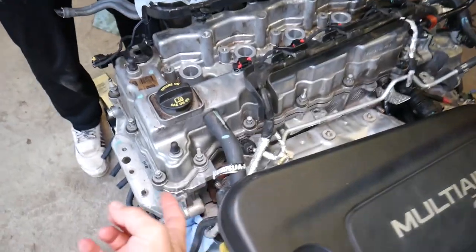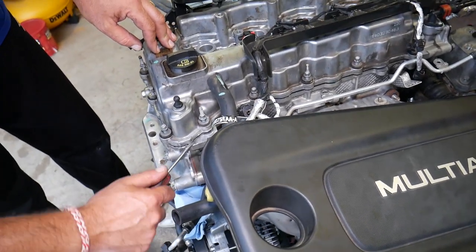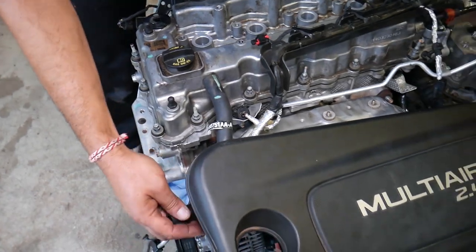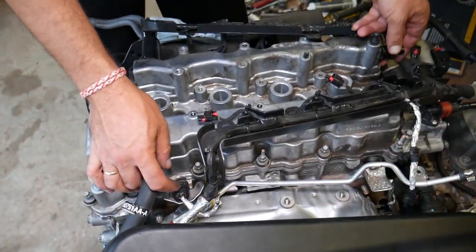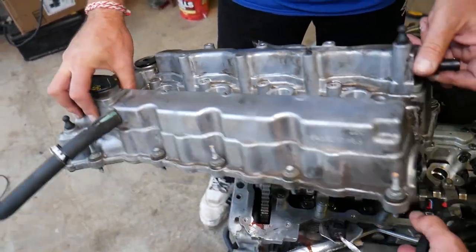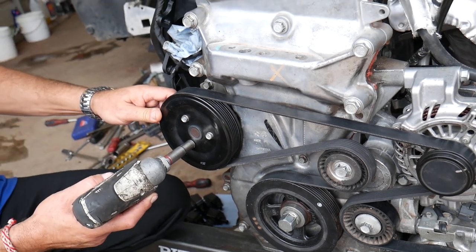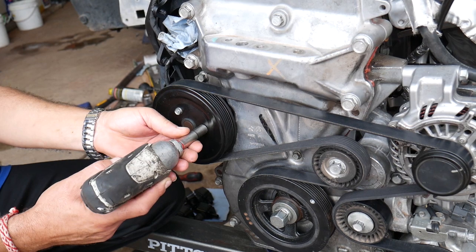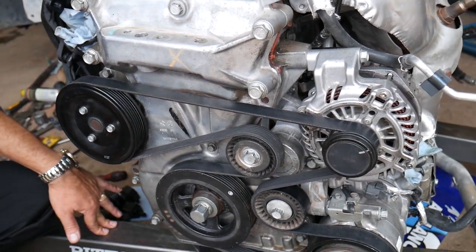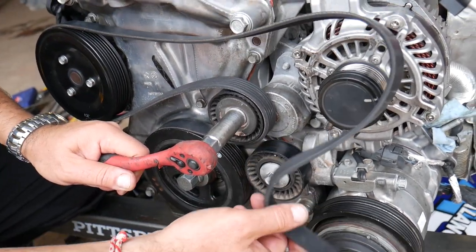The valve cover may be stuck, so gently pry with a screwdriver. If it doesn't come out after prying, make sure no bolt is still holding it. Note that where the timing cover meets the cylinder head and near the last cap by the vacuum pump, there's a little silicone even though it has a gasket. Pull the valve cover out. Next, pre-loosen the three water pump pulley bolts while the belt is still on to prevent spinning, then use a 16mm socket counterclockwise to remove the belt.